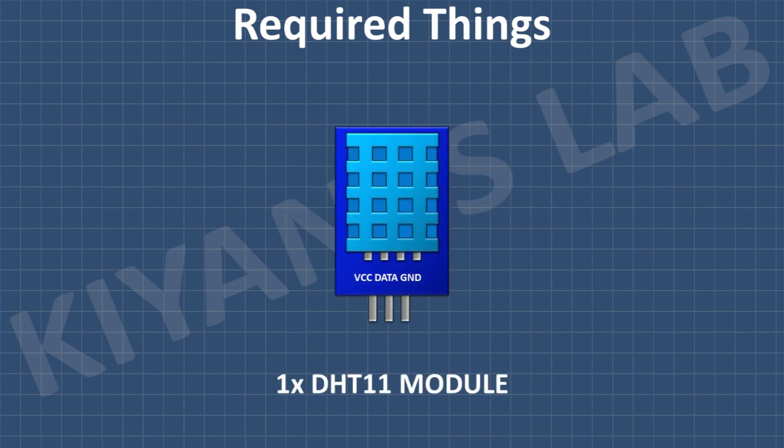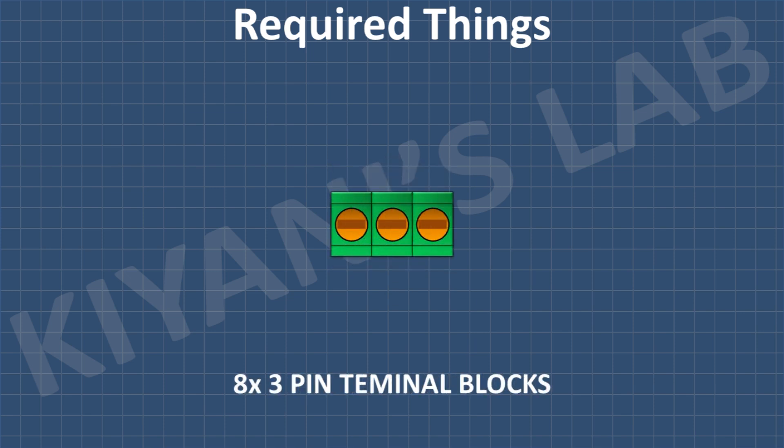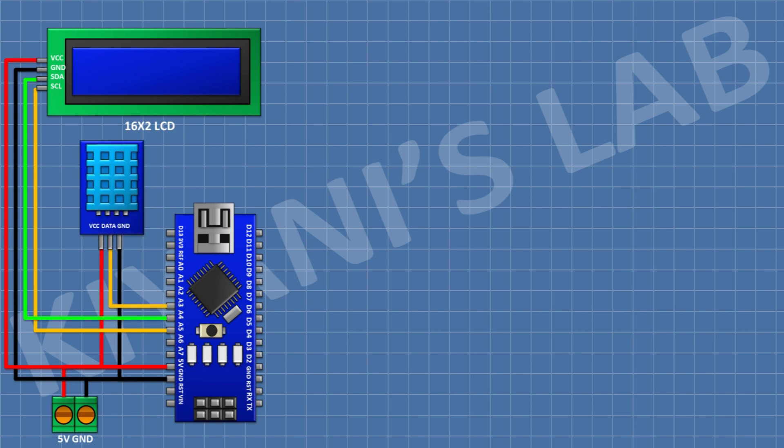Now let's make the circuit. These are all the components we're going to need for this project. First I'm going to connect the Arduino, then connect a two-pin terminal block with one pin to the 5V pin of the Arduino and the other pin to ground. After that, connect a 16x2 LCD with its VCC pin to 5V, ground to ground, SDA pin to A4, and SCL pin to A5 of the Arduino. After that, connect the temperature-humidity sensor with its VCC to 5V, ground to ground, and data pin to A3 of the Arduino.